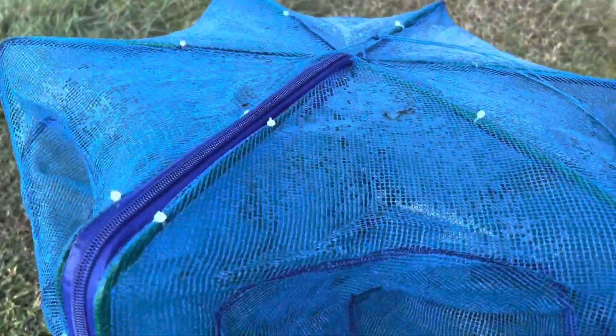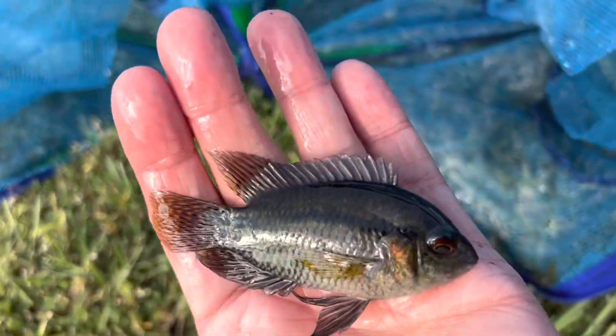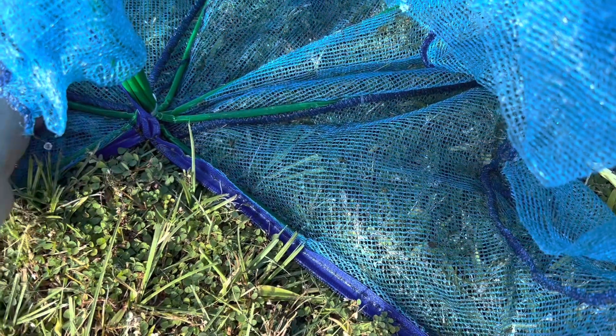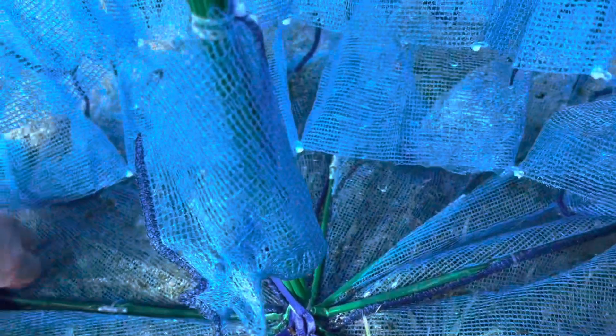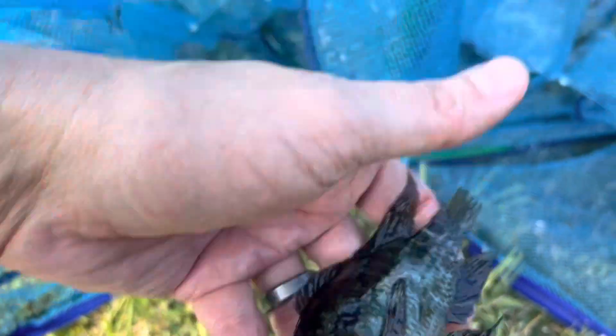Let's see what we caught. We caught something in there. Let's get this guy back in the water. There we go. And this guy is a little bit bigger. Back in. There you go.